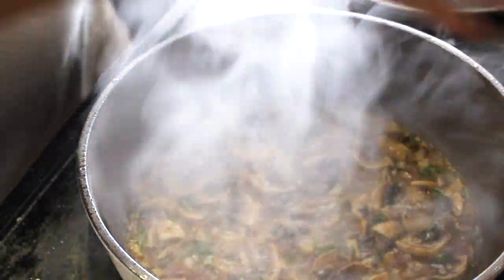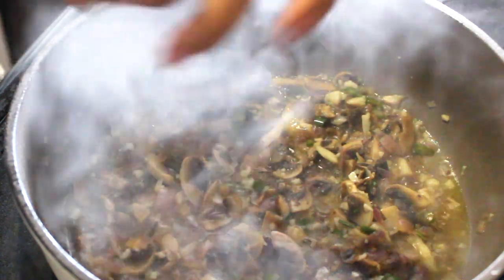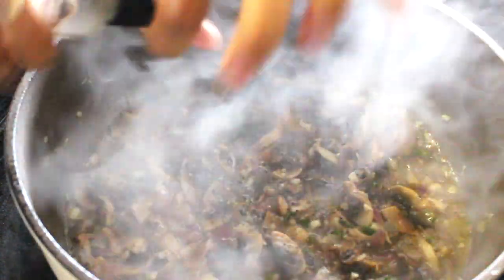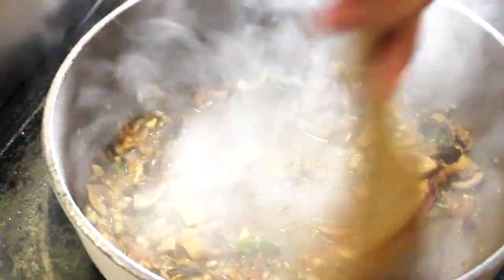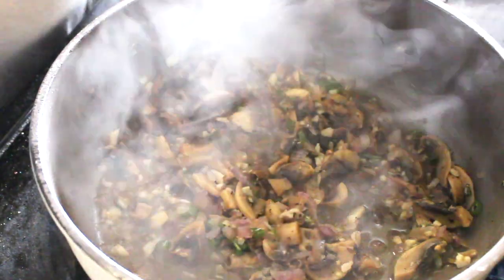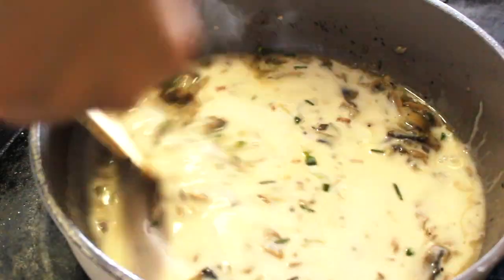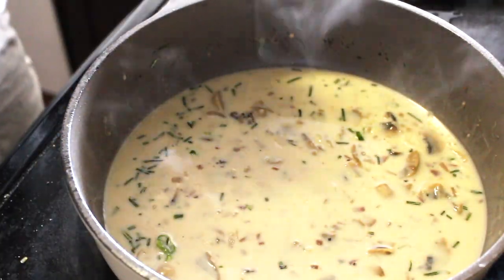After that, add salt according to your taste and give it a good stir. Now I am adding some crushed black pepper — around half a teaspoon or 1 teaspoon — and stir again. Once that is done, I am adding this alfredo sauce. I added a little water to this sauce so it will be a bit more liquidy.